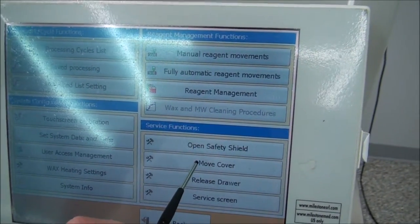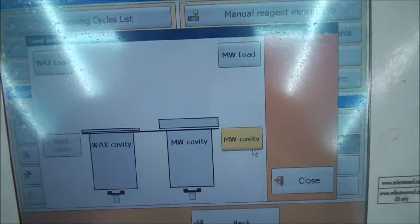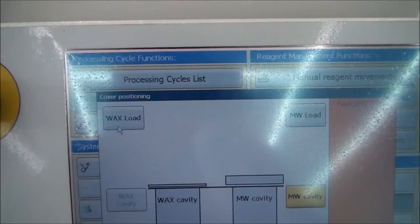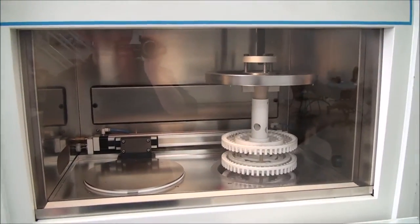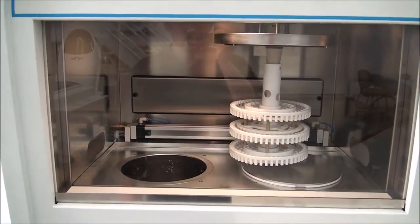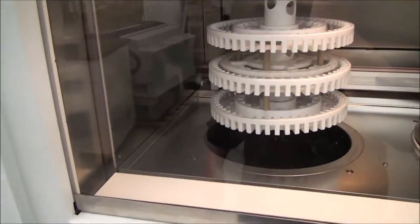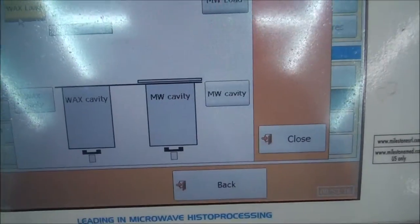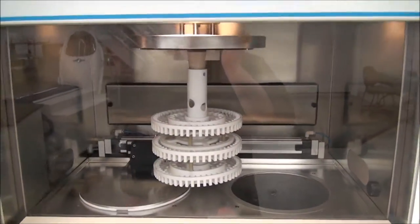Similar to the safety shield, to change the position of the cover, touch the Move Cover button on the main screen. A new screen will pop up that shows the different positions that can be selected for the cover. I have sped up this part of the video. I am not able to lower the racks into the wax chamber because we do not have any wax in the cavity and the system must detect that the wax is melted. To return the racks back to the microwave chamber, touch either the Microwave Load button or the Microwave Cavity button.